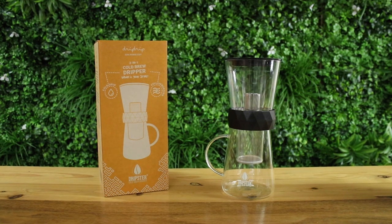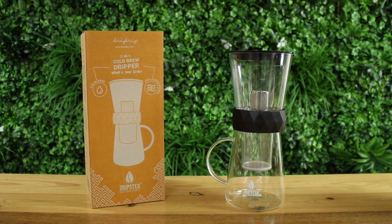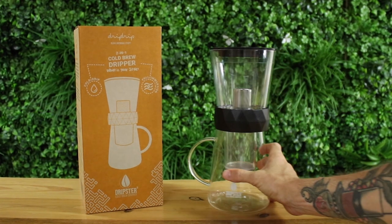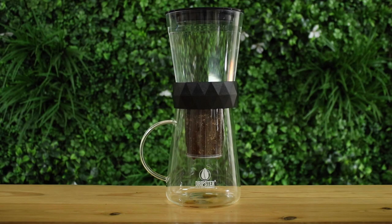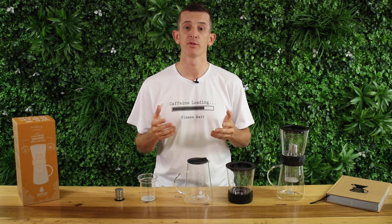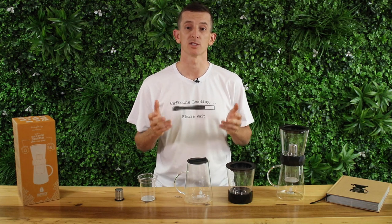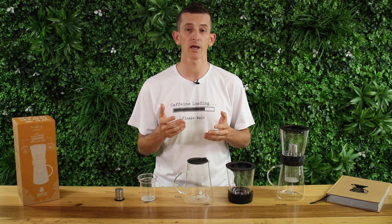The Dripster is a two-in-one cold coffee brewer which is easy to use and can make deliciously smooth cold drip coffee as well as cold brewed coffee. The difference in these two methods is simple: cold drip coffee has cold water percolating through your grinds over a couple of hours, and cold brew coffee is where your grinds are fully immersed in the water for a longer period of time, creating more like a coffee concentrate. But both of these style cold brews extract coffee that's smooth to drink and less bitter than coffee extracted quicker using hot water.